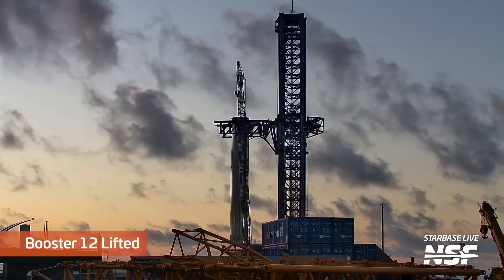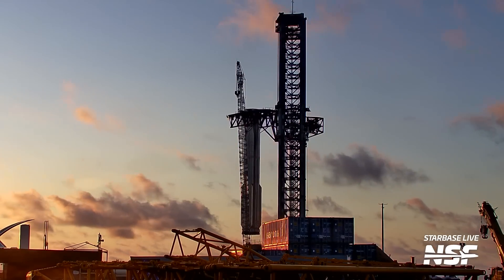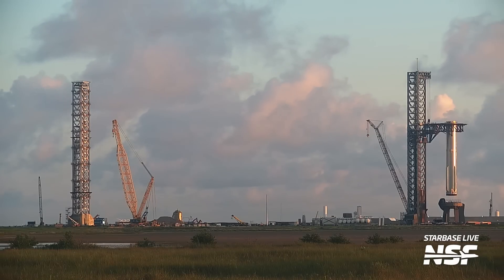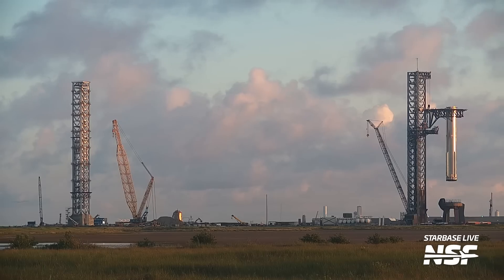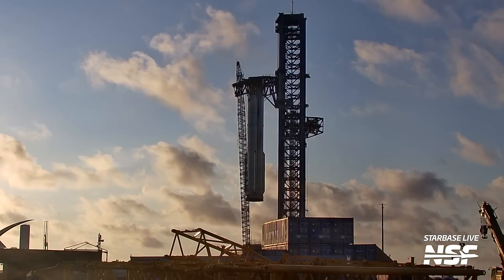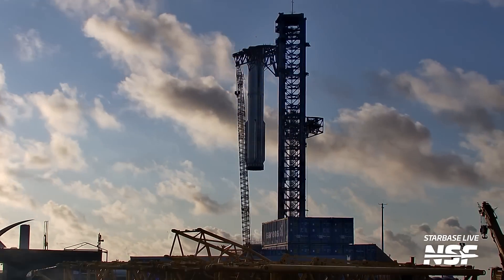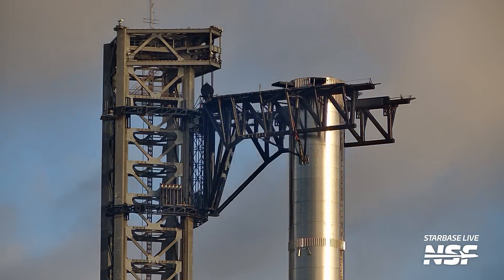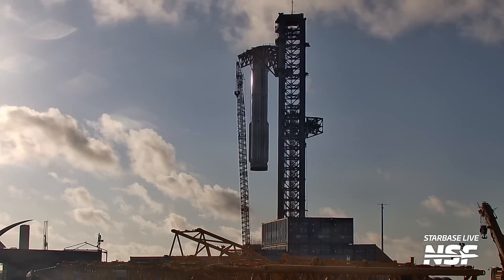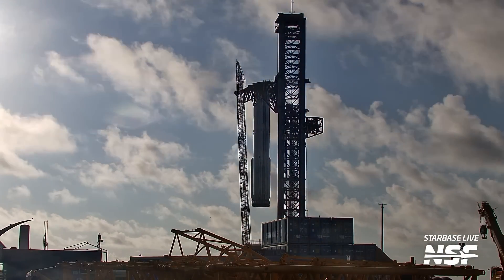Here we go — the early morning Booster 12 lift. This was a special one because they lifted the booster all the way to the top of the tower, which I think is the first time they've ever done that. Presumably doing some kind of calibration, or maybe just making sure the sticks can lift all the way to the top with a booster. Either way, quite interesting — and a whole bunch of amazing memes all over Space Twitter from this one.